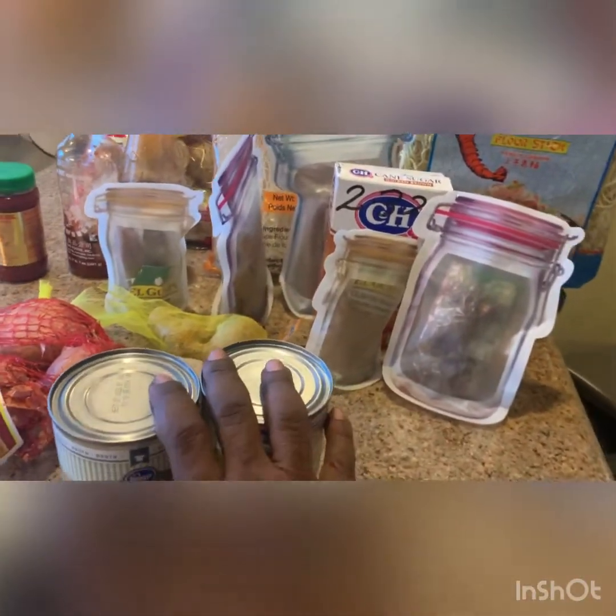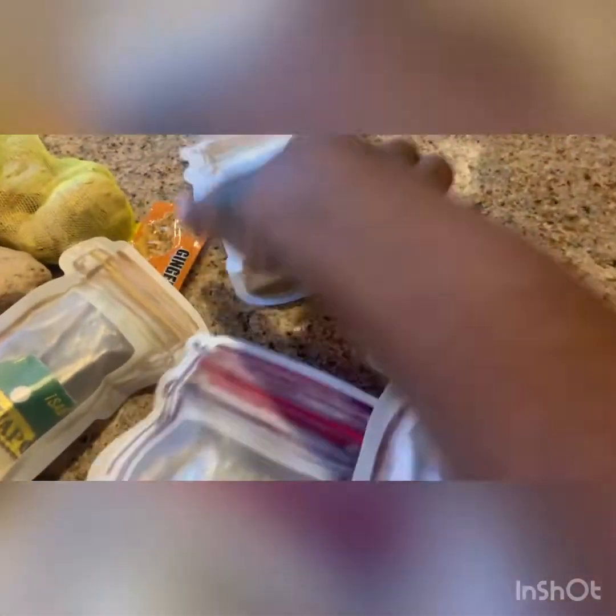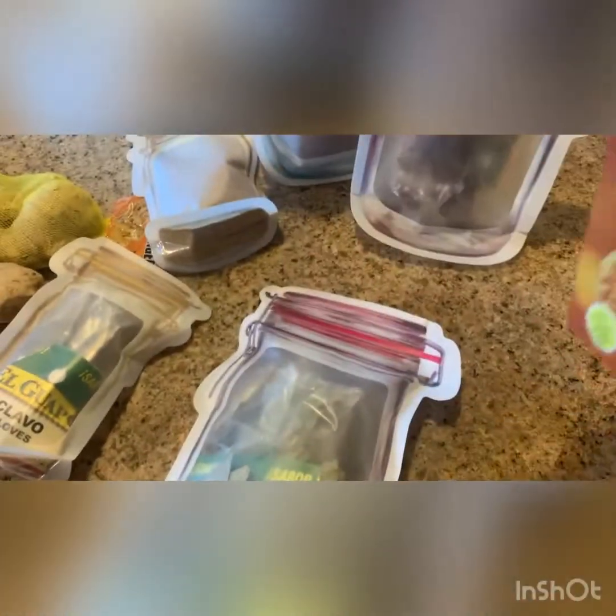First of all, preferably a beef broth — Swanson I like — but if you can't find that, vegetable or chicken will work. You also need some onions or shallots, ginger, cloves, a couple bay leaves, some star anise, coriander, and a cinnamon stick. I have everything in these little cute bags. You're also going to need some cane sugar or rock sugar if you can find it.